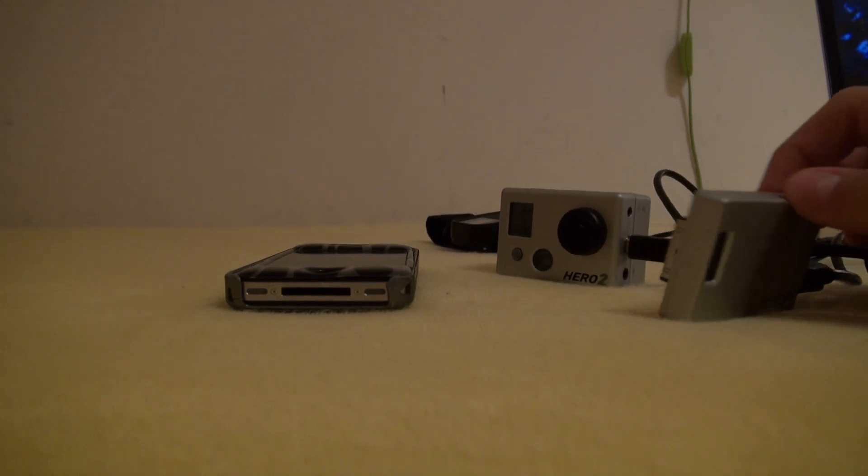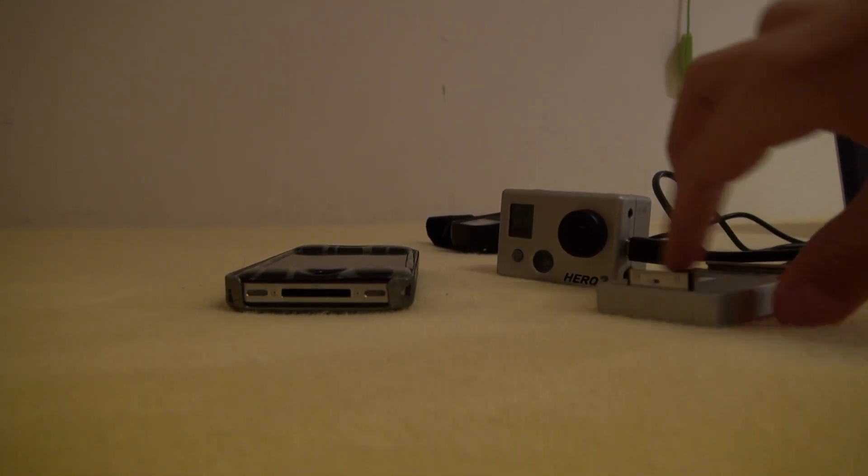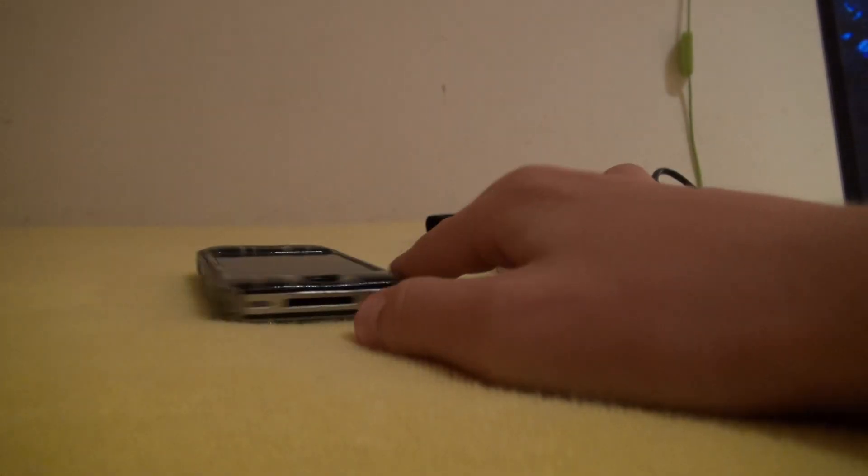Hello YouTube. Today I'm going to do a quick review of the new GoPro app, which you can get on the Apple Store or Market, depending on what phone you're using. I'm using an iPhone 4S.